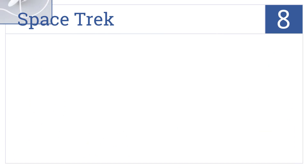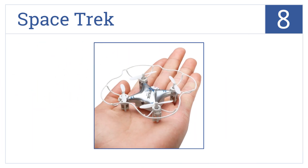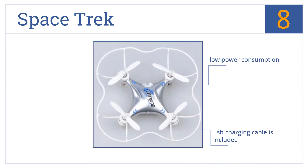Starting off our list at number 8, the Spacetrek Nano has been crafted with reliable protection in mind. The plastic frame on the outside of its rotors absorbs any heavy impacts without causing damage. This one has a low power consumption and includes a USB charging cable. However, cleaning the parts can be annoying.